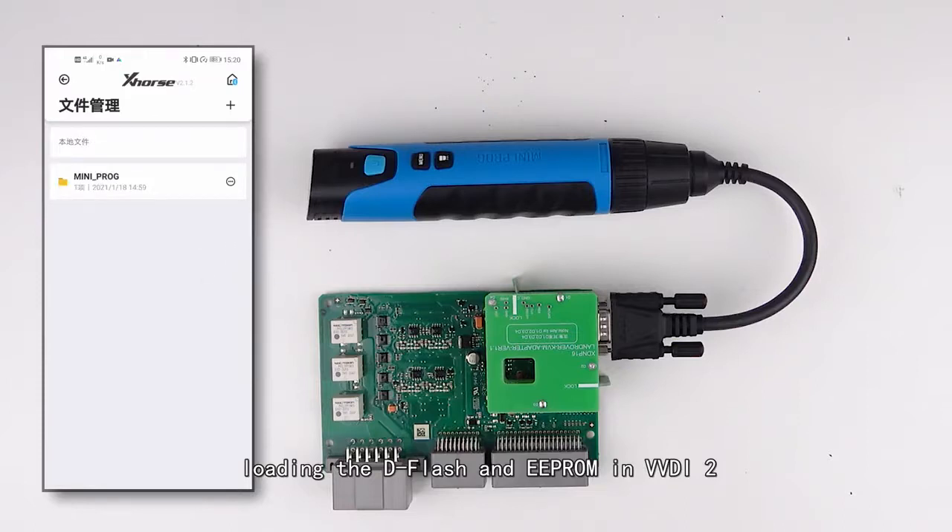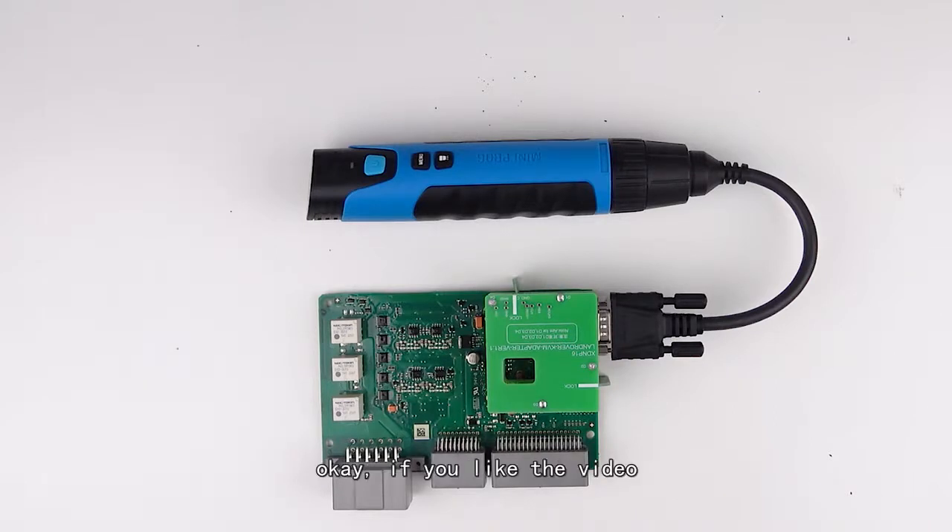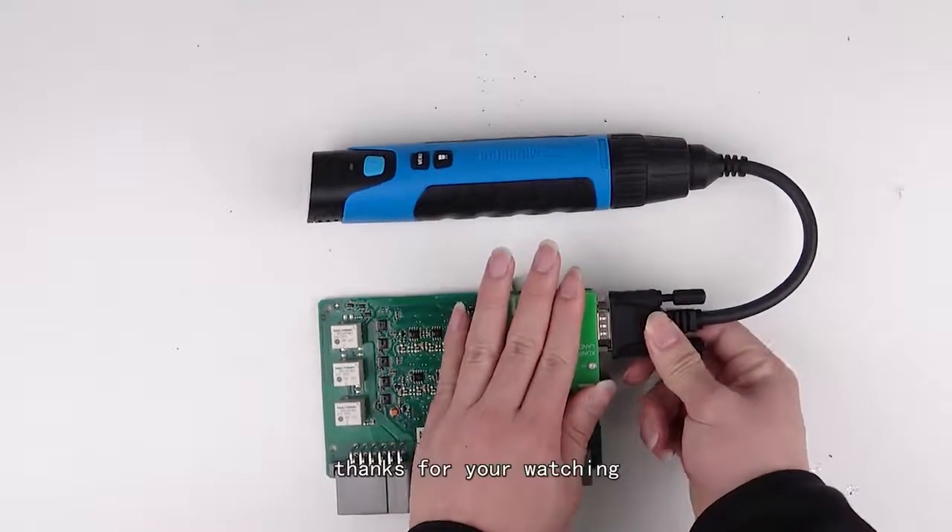By loading the dflash and the eprom into VDR2, you can program the key for Land Rover. If you liked the video, don't forget to subscribe to our channel. Thanks for watching — see you next time!